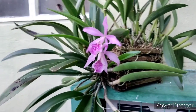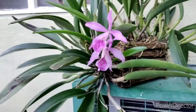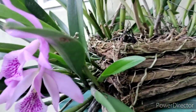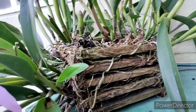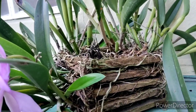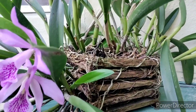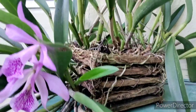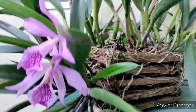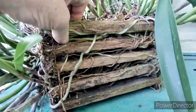I thought I'd let you guys see one of my oldest orchids. You can see what it's doing — it's been in that box for a long, long time. Before I started my YouTube channel, like 2015 or 2016. So it's been in there for quite a while, and that box is definitely degrading.